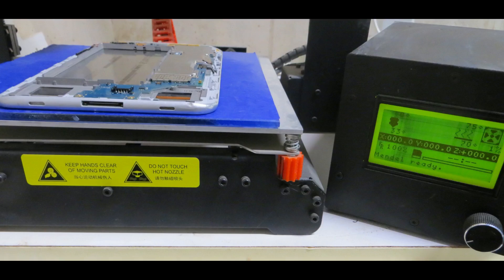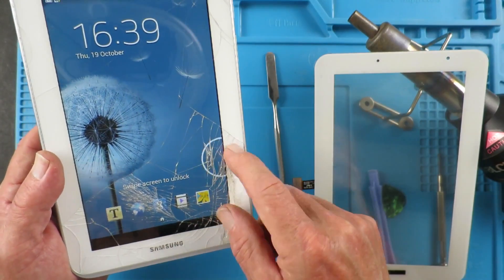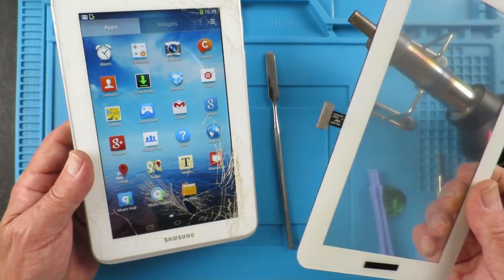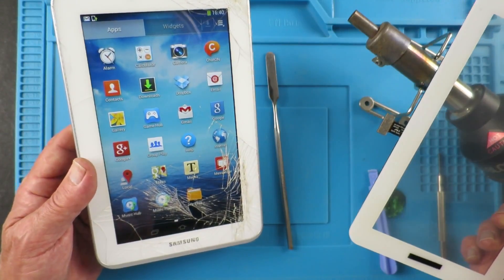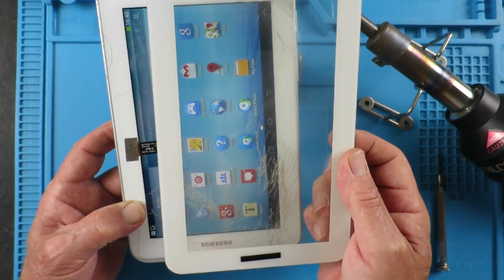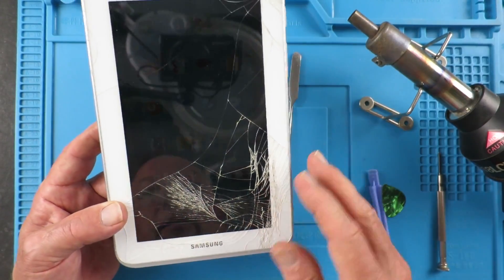On today's episode, this Samsung Galaxy Tab 2 has a broken digitizer. We can see that the digitizer works but the screen is not exactly attractive, so I've got a new one to replace it with. I'm just going to take you through how I'm going to do that. Offering the new screen up, we can see there's a good connector in this location here, so you have to pay attention to that, and also the camera at the top.